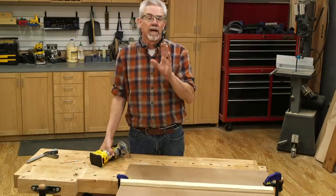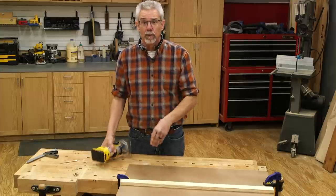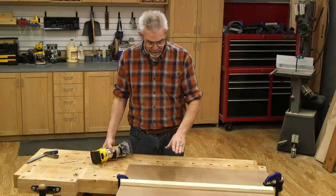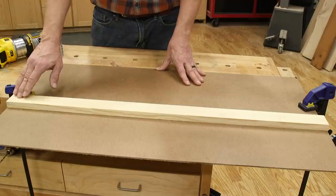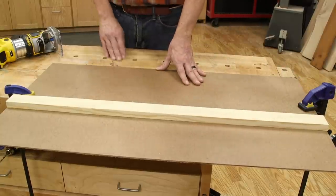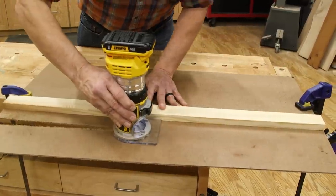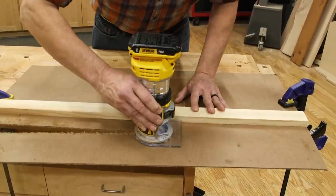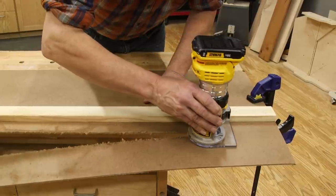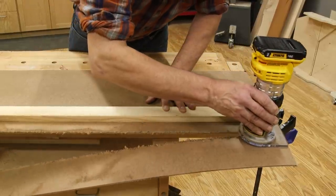I needed to form a groove in the shelf back with a router and I needed a way to guide it, so I made this simple guide fence. I screwed a straight piece of stock to an eighth-inch thick piece of hardboard. Then, with a half-inch straight bit chucked into the router, I trimmed the hardboard with the router. Now I have a guide and a way to locate the cutter in one simple jig.